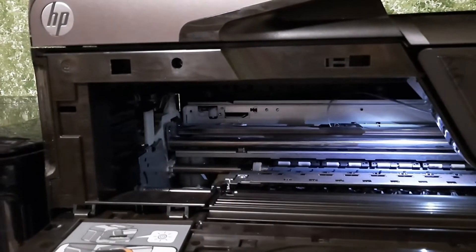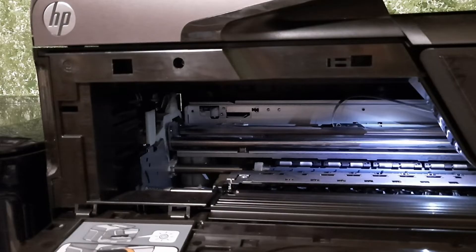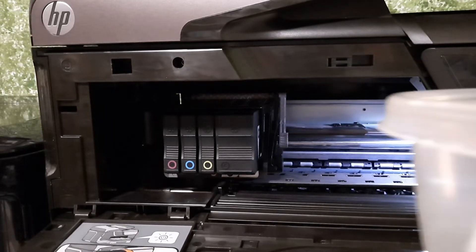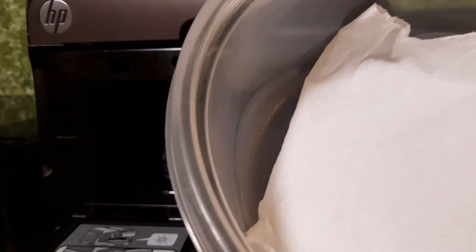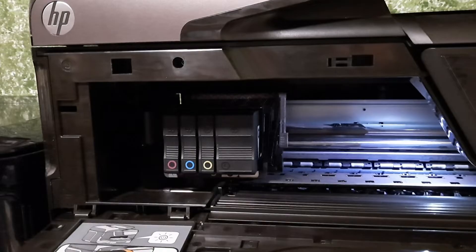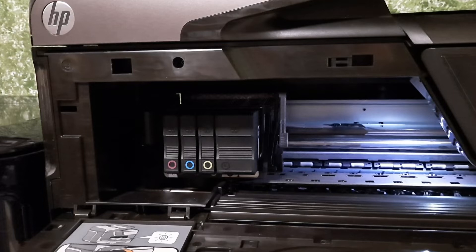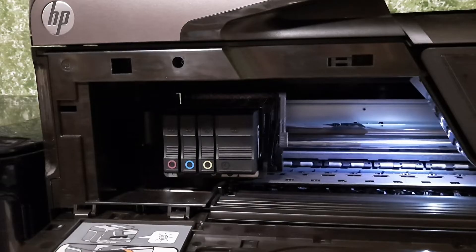So we are going to leave the unit powered on, open the door on the left, and as the printhead slides over we're going to take out the ink cartridges. Then we are going to soak it overnight in water. I've got Tupperware here with a paper towel at the bottom to soak up some ink. We're going to put water in it and flush the printhead gently, using a water pick attached to each of the ports under low pressure. If this is unsuccessful, we're going to walk over to the fourth floor window, open it up, throw the printer out, and go buy a laser printer.